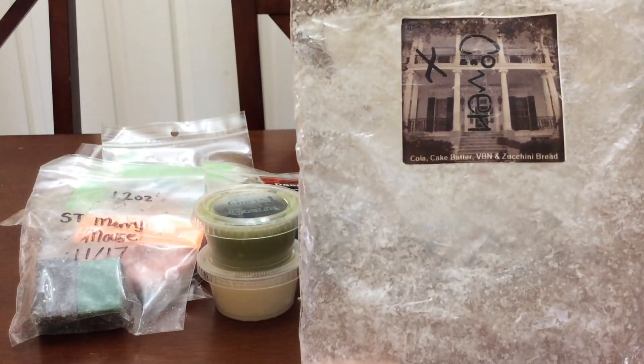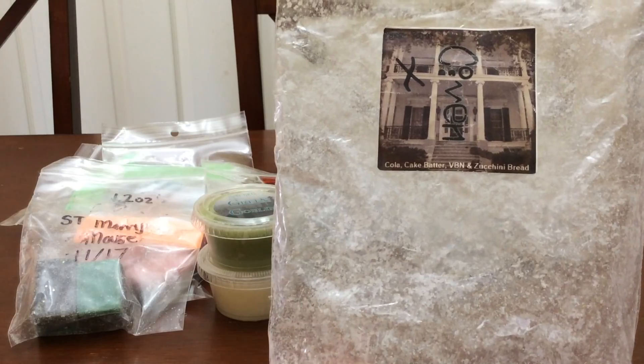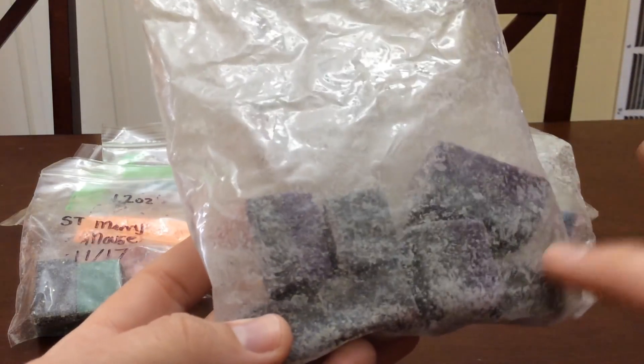The next one is Coven. This one was from Wax Wednesday but I have a whole other band bag, so I'm really wanting to finish this one up. This one has seven pieces.